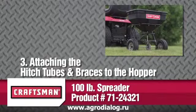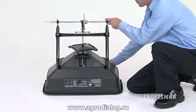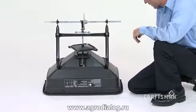In this segment, you will see how to attach the hitch tubes and braces to the hopper. First, turn the spreader upside down on a flat surface so that it rests on the hopper.